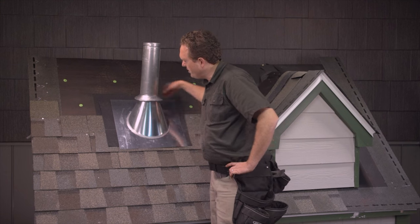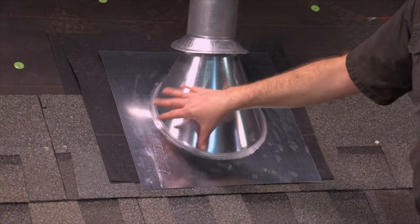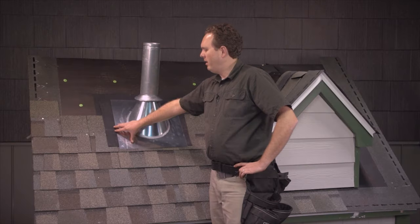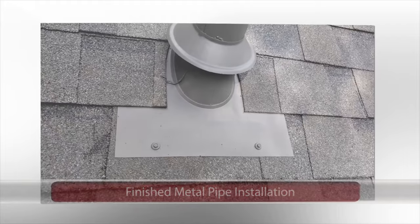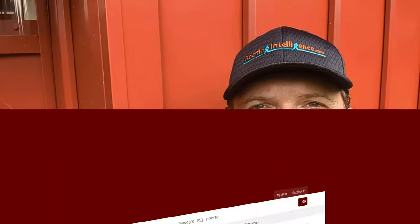It never hurts to put some sealant down before you bring those shingles over. Because this metal boot is a lot bigger than that little PVC boot, you're going to have several courses that go up and around it, so watch where the butt joints in the shingles land relative to the edge of the boot. If you'd like the complete series on how to do shingle or metal roofing, you can go to my website roofingintelligence.com where you can get a membership to stream or get a DVD shipped to you covering all the steps for either type of roofing.